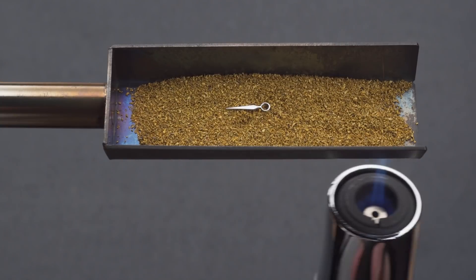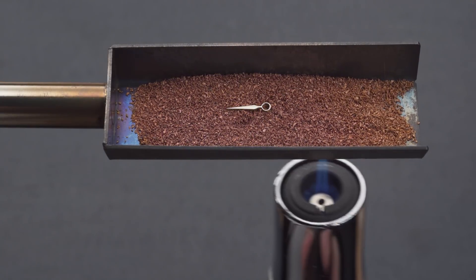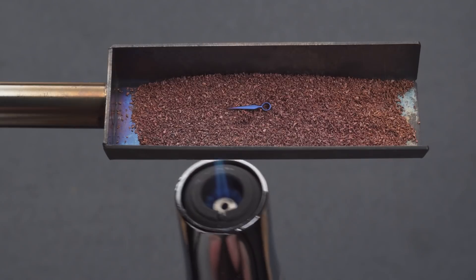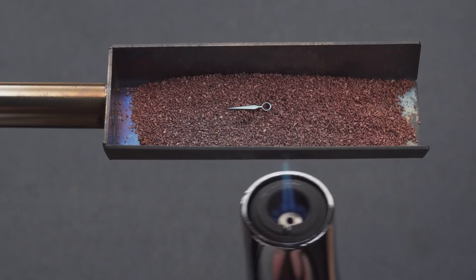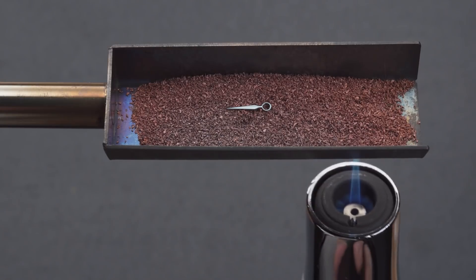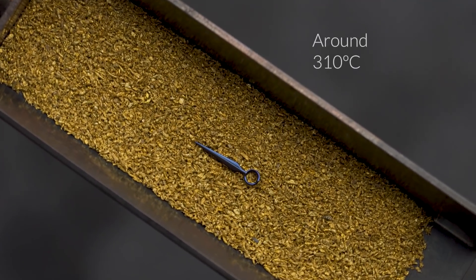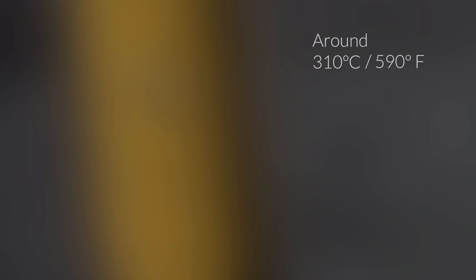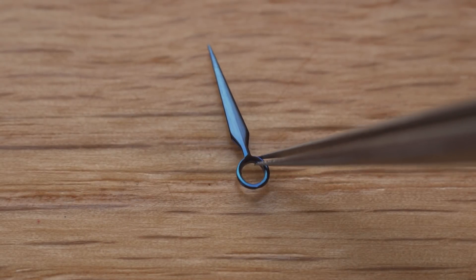And as a result, as you heat the hand, you'll see the colour transition through straw, brown, purple, blue, light blue, and grey. The specific colour corresponds to the specific temperature the metal piece is at. So for a nice flame blue, we're aiming at around 310 degrees centigrade or 590 degrees Fahrenheit. But to get that perfect blue, there are many factors you have to get right.